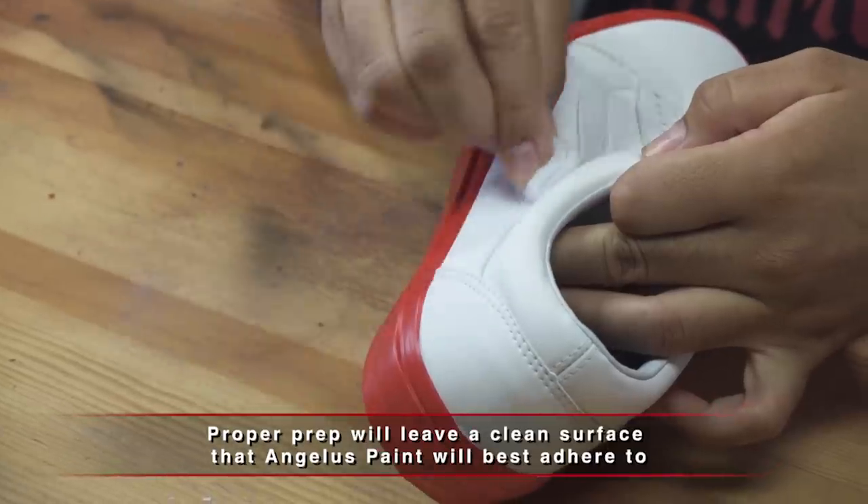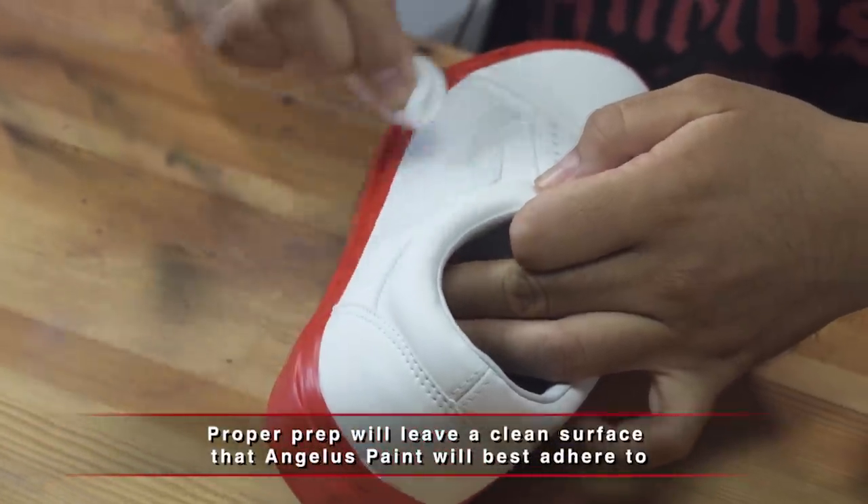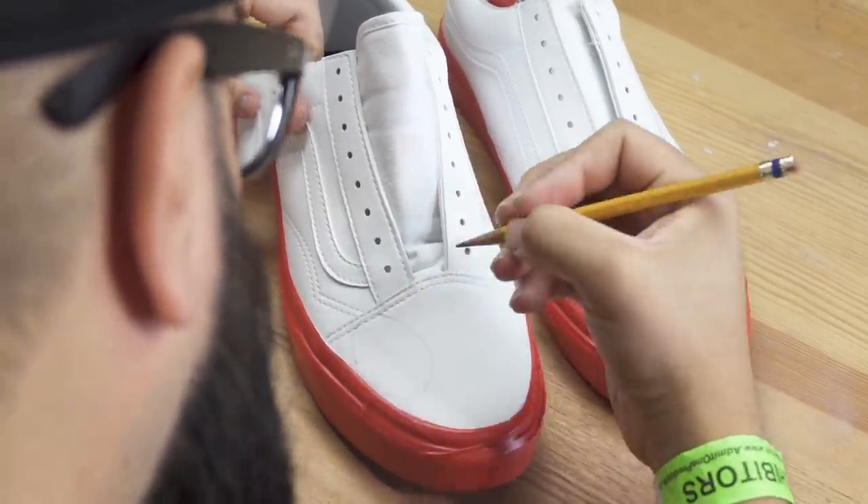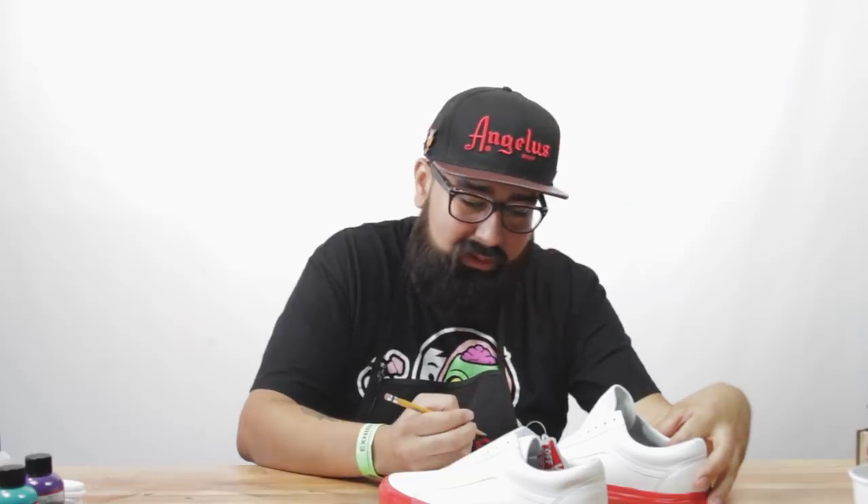Now we're going to start sketching it out. For these we're going to go with some bubble letters, or throwies. You might have seen these on your local walls.